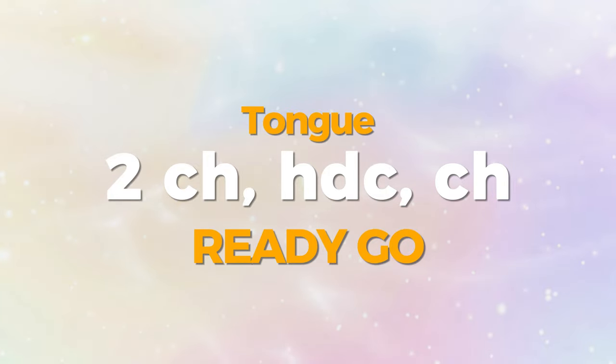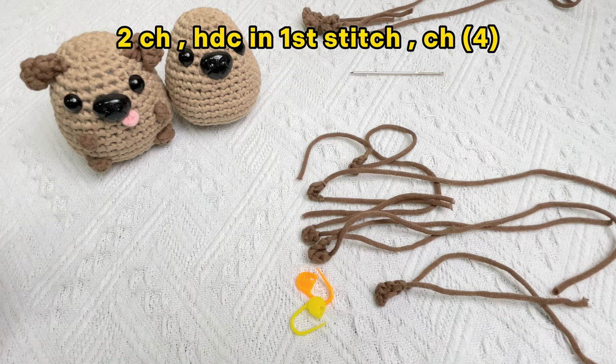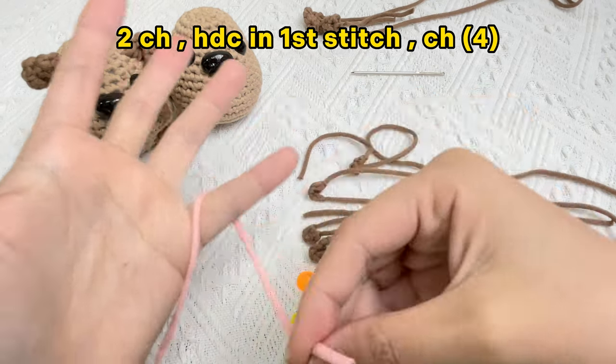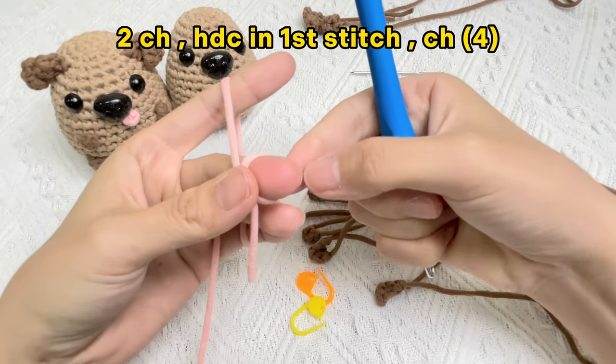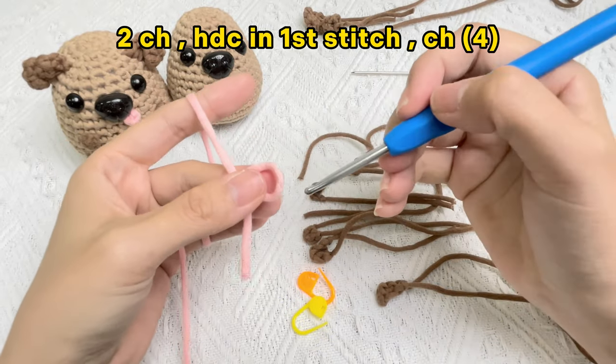Let's crochet the tongue of baby dog. Start two chain stitches firstly, pick up the pink yarn. To start the chain stitch, make a slip knot. Firstly, put the hook into the loop from right to left.